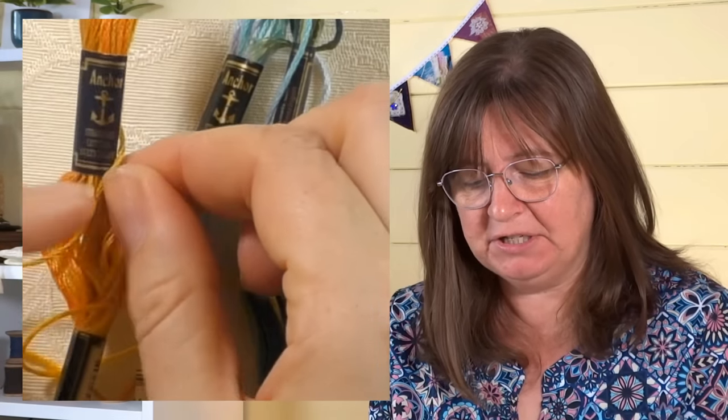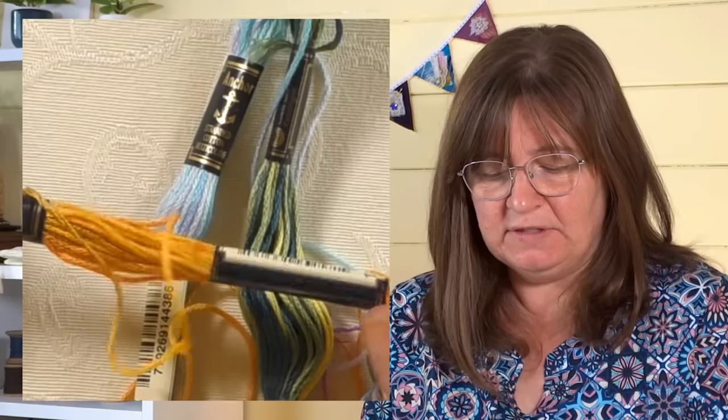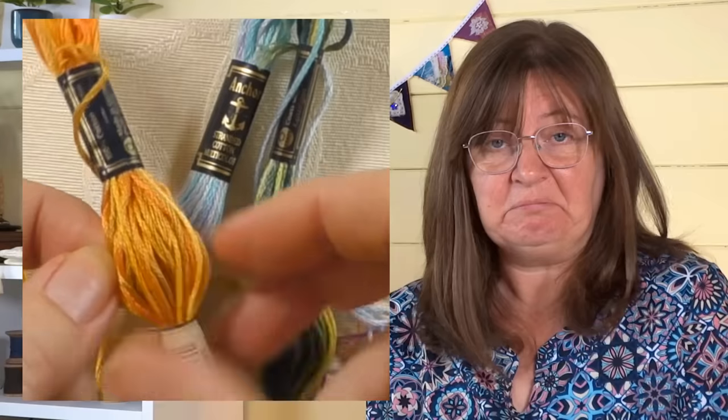So they stay the same color but change in lightness or darkness — that's a variegated thread. The next one I'm going to show you is a multi-color thread. This one is like a variegated thread but it has more colors in it. These are the Anchor ones and they actually say 'multi-color' on them. You can see they're still related colors — this one has got yellow, orange, and a little bit of brown in it.